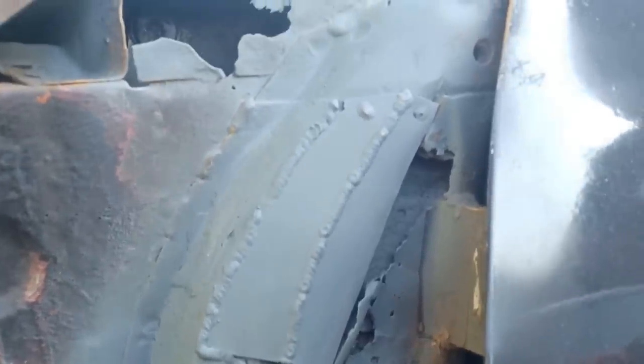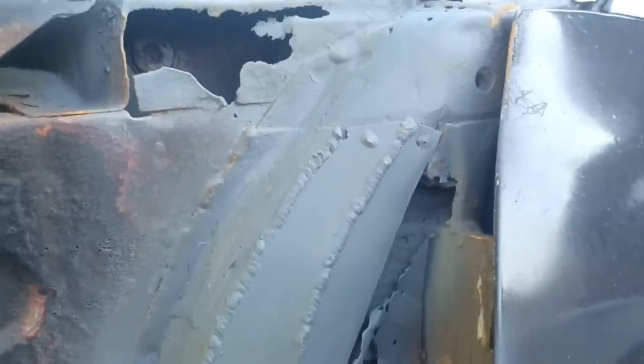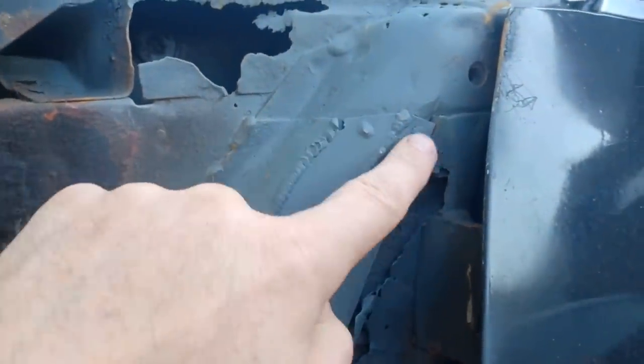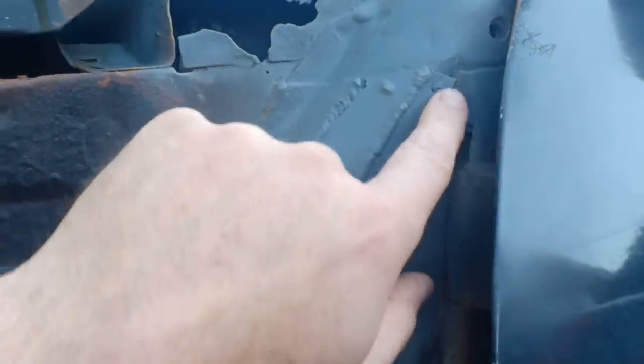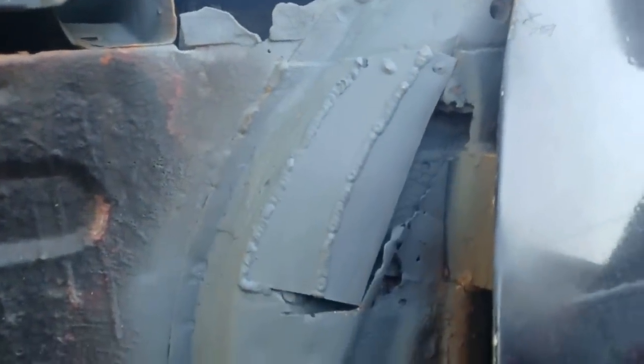There we have it — all welded in, and a quick blast of primer over it just to hold back the surface rust as best we can. I've got to touch up the weld up there a little bit more but I'll come back to that. I think I'll start on the next section now and work our way down around into towards the door hinge there.